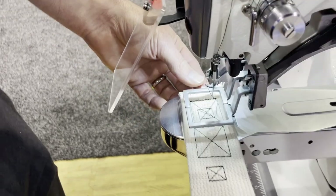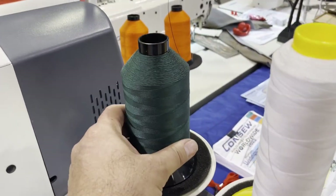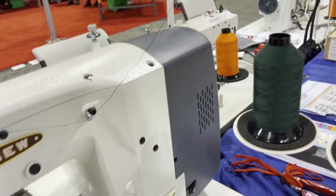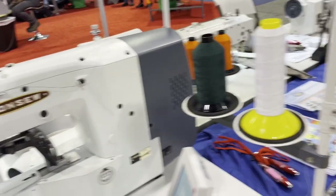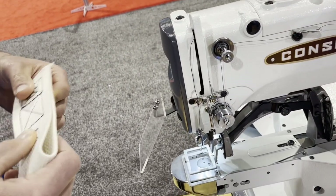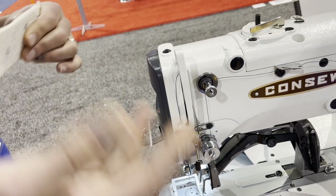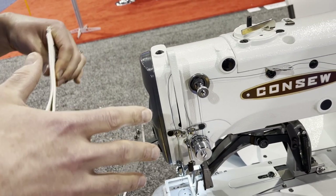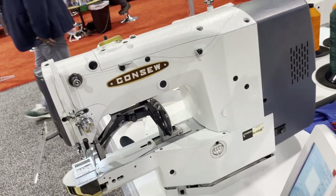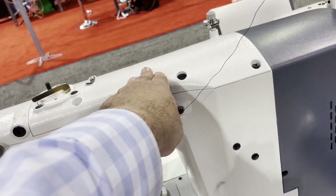Right now this is using Tex 90 thread — Tex 93 — that's a fairly heavy thread, but not the heaviest. It also has an automatic bobbin winder. For the needle, it uses 135x7 or 135x17. From the factory we use the 135x17, which is much more popular. It's a dry head, meaning the oil stays in the head.